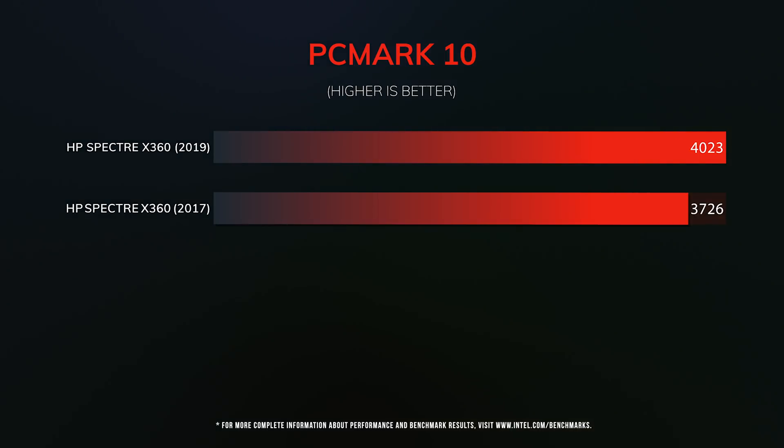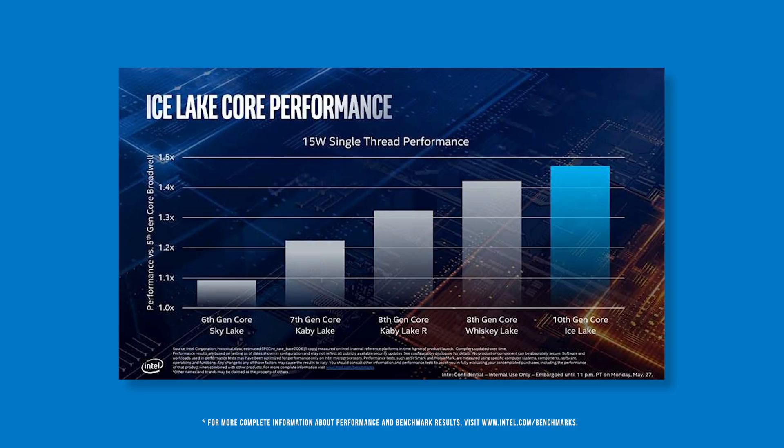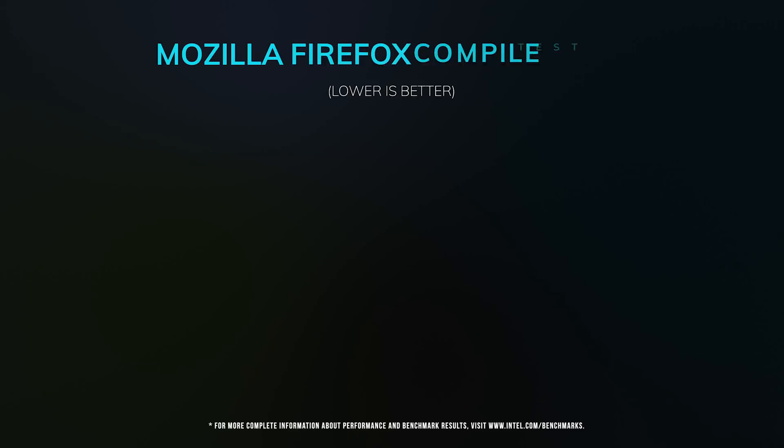How is that even possible? The 10th gen Intel processor has lower clock speeds and the same amount of cores. But Ice Lake has a new CPU design called Sunny Cove that delivers an 18% IPC improvement over Skylake. Look how much faster compiling Mozilla Firefox is — it took 1 hour and 46 minutes on the 2017 Spectre compared to 1 hour and 13 minutes on the 2019 model. That's a 30% improvement.